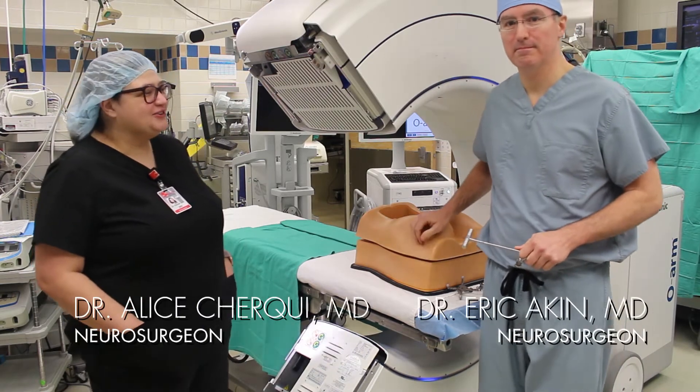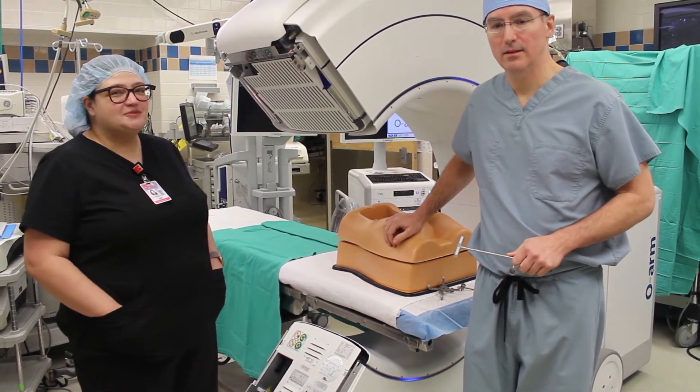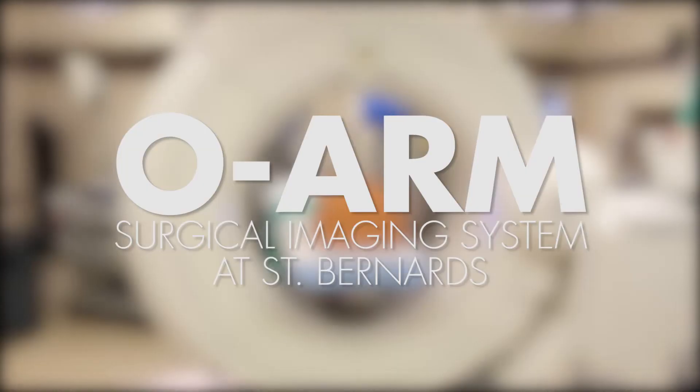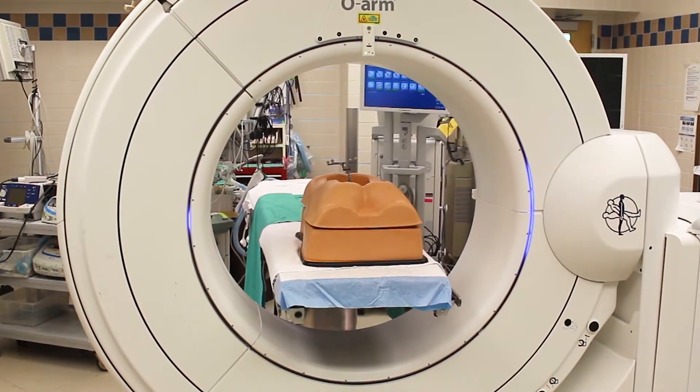I'm Dr. Scherke and this is my partner Dr. Aiken. We'd like to introduce you to the cutting edge technology that's being used in Jonesboro right now. This is the O-Arm. It's an electronic piece of equipment — an intraoperative CT scanner.